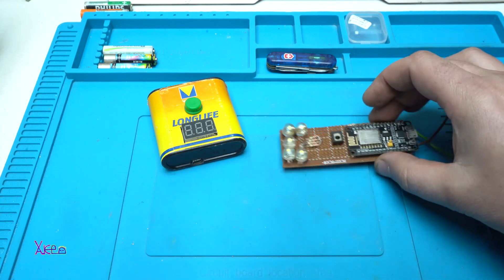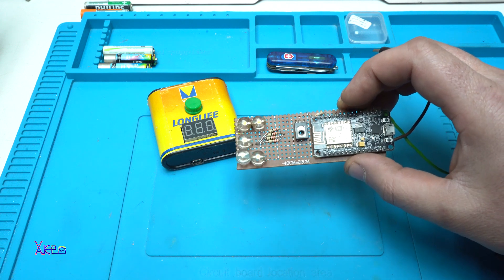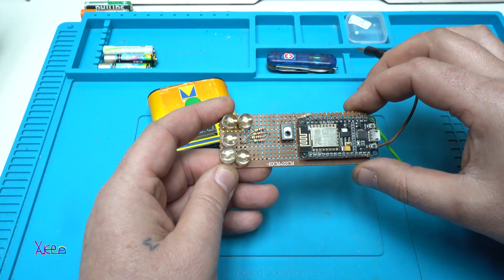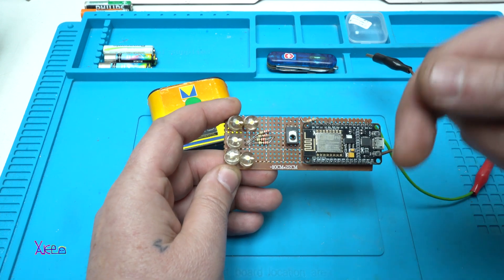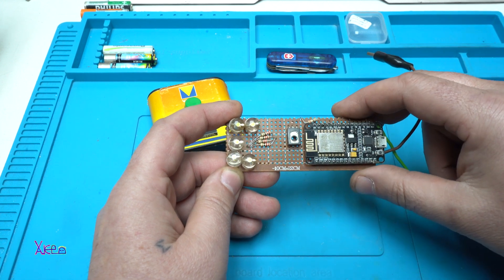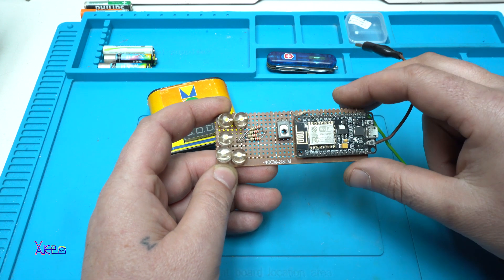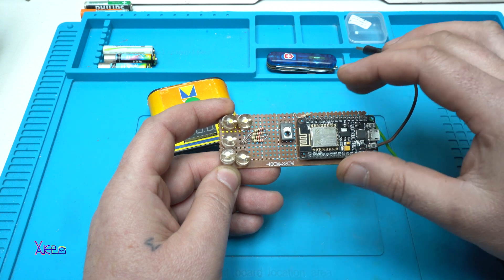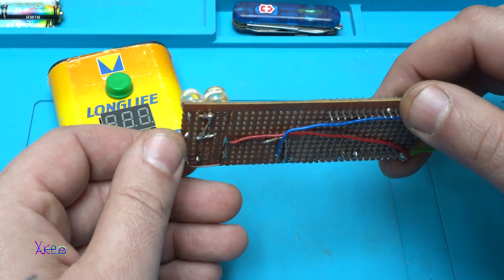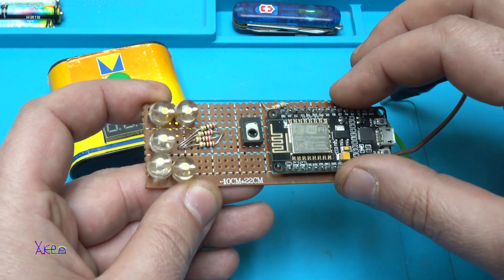I'm going to show you one simple project: building a web server. I made this a couple of months — maybe a year ago. This is a prototype of a web server for controlling LEDs and I have a full video of this. You can check the link below. In the description I will also put the link to the website where you can get the code to program the module and make this simple web server.